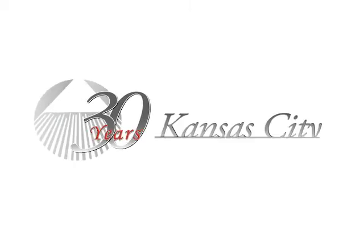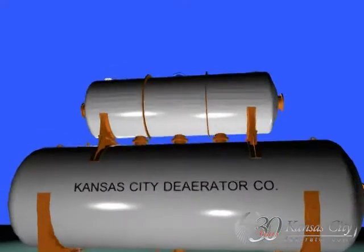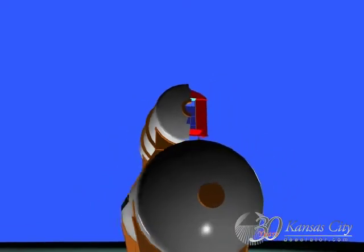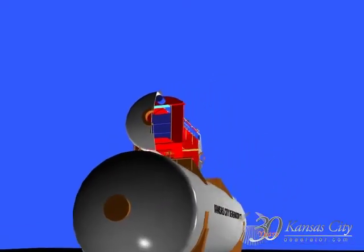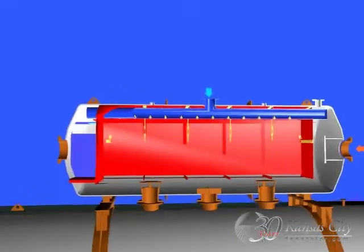For more than 30 years, Kansas City Deaerator has been a leading supplier of tray deaerators worldwide. Here we see a horizontal tray deaerator mounted on a horizontal storage tank. It's critical to note that this HEI-compliant design allows no undeaerated water to contact carbon steel.